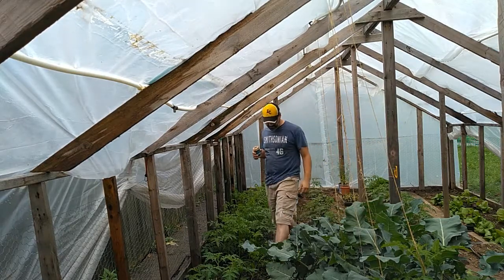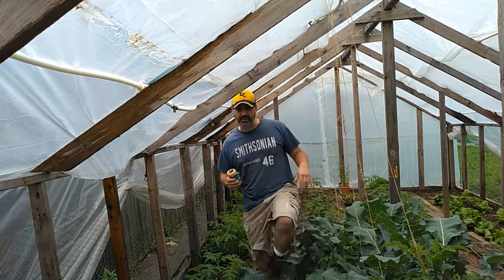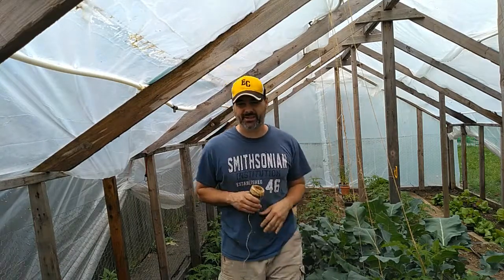Oh my! Welcome back to Holt Growers. I'm your host, Timothy Holt, and this is Inside My Greenhouse.